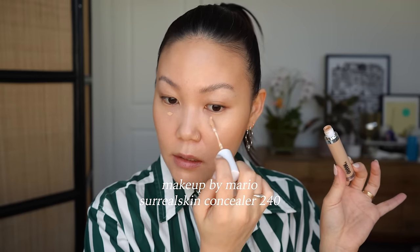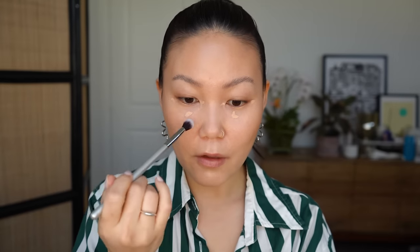I totally forgot to apply concealer, so I'm going in with my Makeup by Mario Surreal Skin Awakening Concealer in shade 240. Since we're going for a really natural look, I'm keeping it really fresh and focused around my eyes using a fluffy synthetic eyeshadow brush — this gives a really light concealer application. I'm also blending the foundation around my nose; in my 30s I've noticed the crevice around the nose is where bigger brushes don't really reach, so a fluffy eyeshadow brush helps prevent creasing throughout the day.